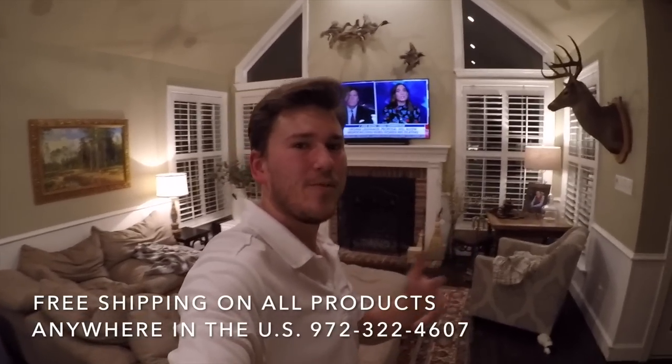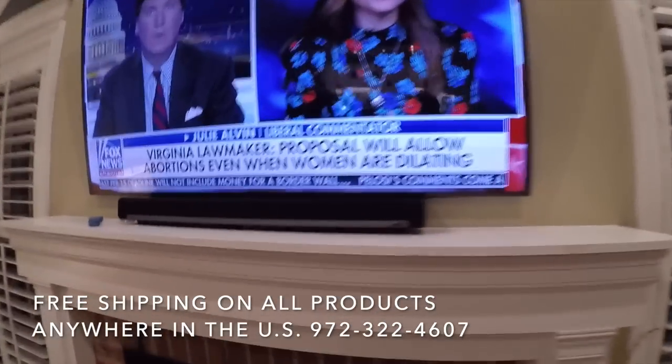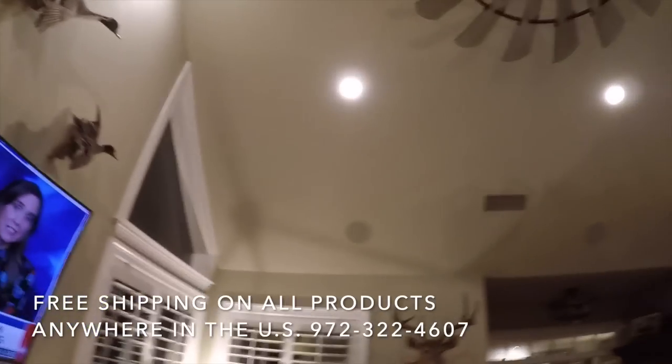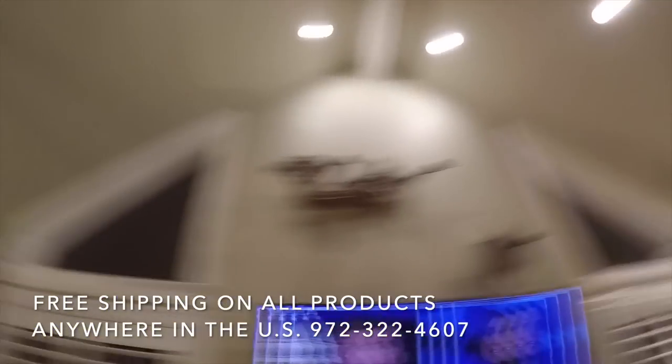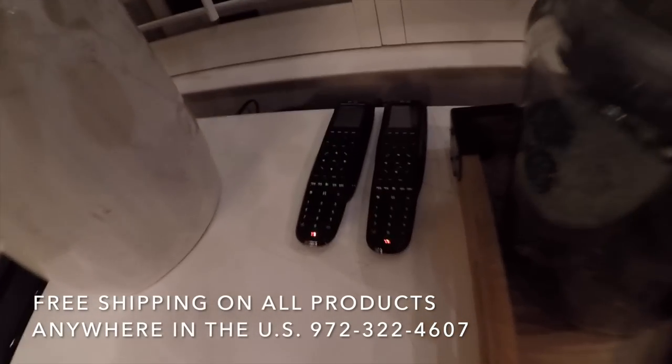This is Zach with Dream Media. We just wrapped up this project and I want to show you what we got here. We have a Sonos play bar in the living room and a few in-ceiling speakers as well that are tied into the Sonos system.